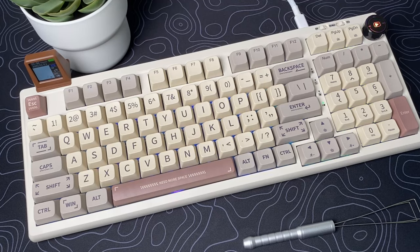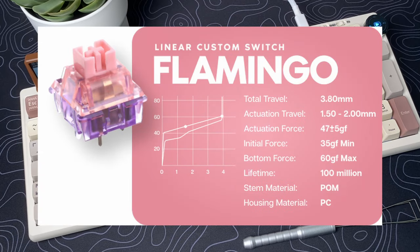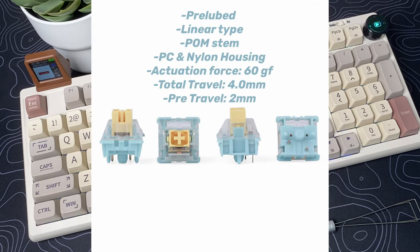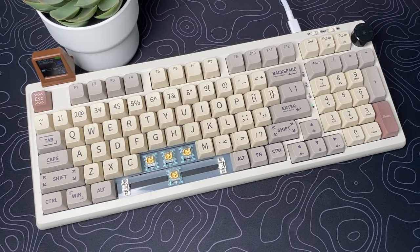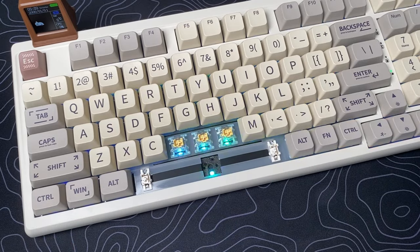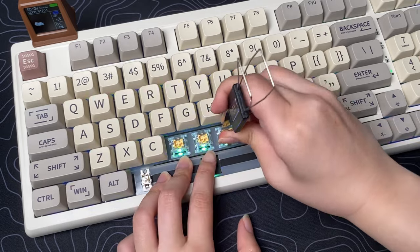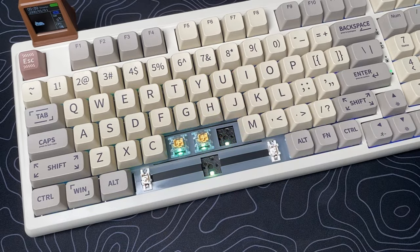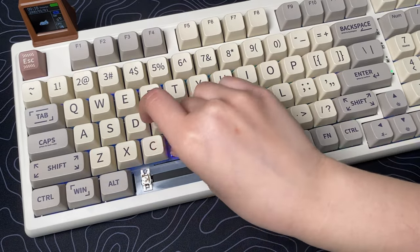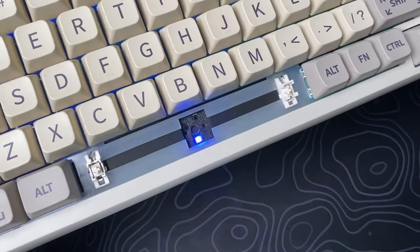For the switches, you have a couple of options: Gateron Pro Yellows, EpoMaker Bajirigar, EpoMaker Flamingo, and EpoMaker Sea Salt silent switches. Right here I have the silent switches, and when I say silent, they are really silent. The keyboard also comes with pre-lubed stabilizers and a switch pad inside, and the PCB is hot-swappable, meaning you can change the switches to your liking. It allows for 3 or 5 pin switches — really amazing if you like to customize your keyboard.